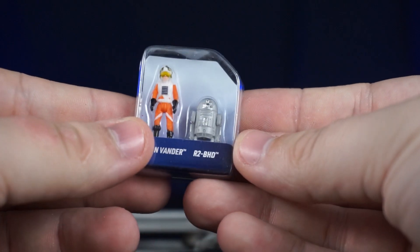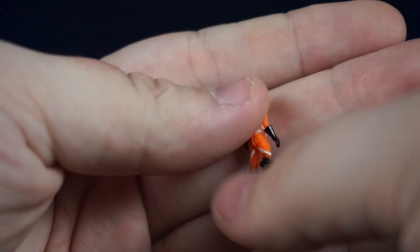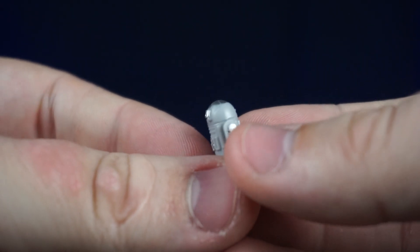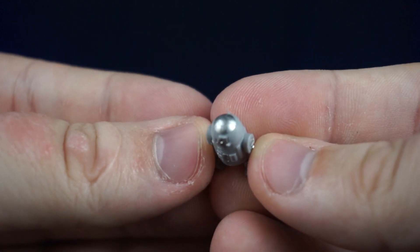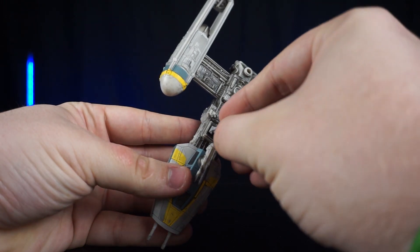Let's take a look at the figures. First we have the pilot, Jon Vander, who I believe is Gold Leader, and R2-BHD, which is a completely unique droid to this set — being all gray with a dome that has a chrome paint finish, which I really like.